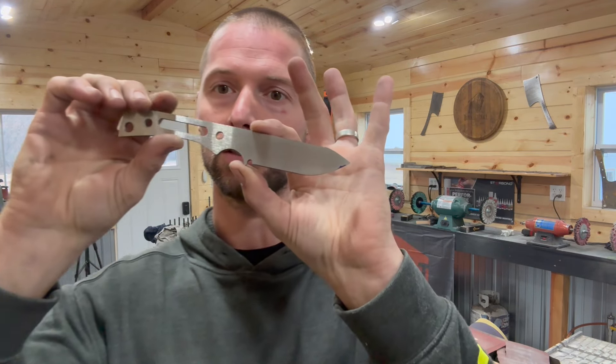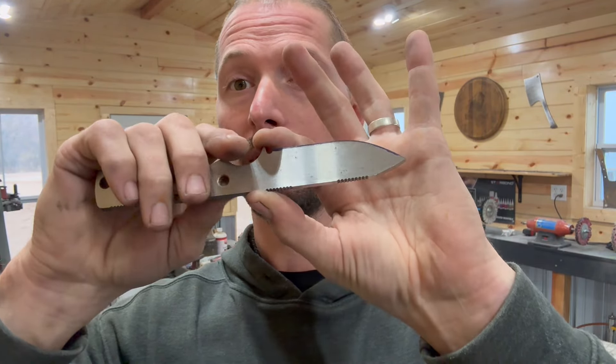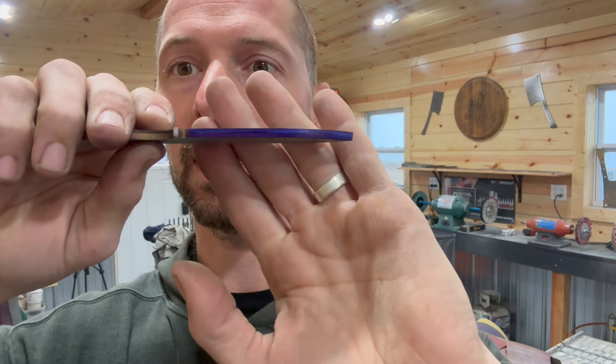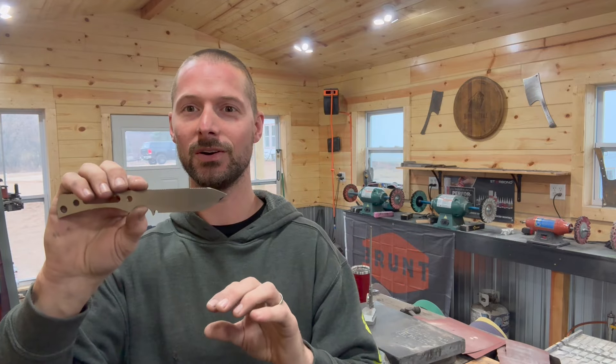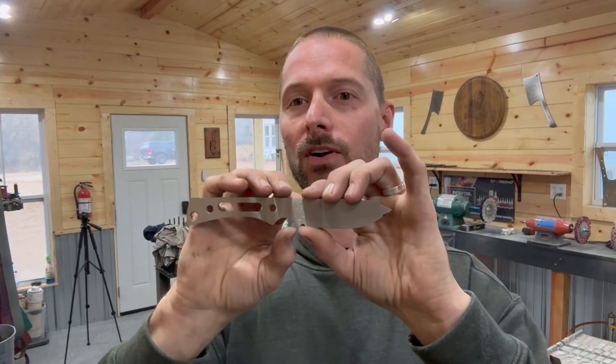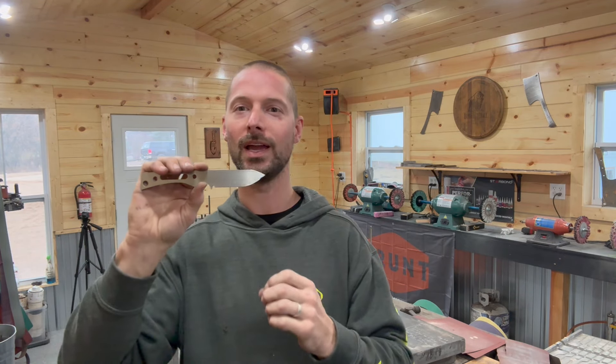The knife we're going to grind today is this one right here — kind of a normal little hunting EDC knife. This one is already heat treated, it's in magna cut, and it's surface ground. I've got my layout fluid on and I'm ready to scribe my center line. I think this one is actually number 98. The other Trekker, the minimalist design, I think I've done 60 or 70 of those, so all in all there's probably about 200 of these that I've ground with the same bevels.